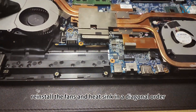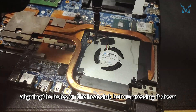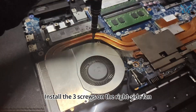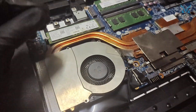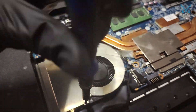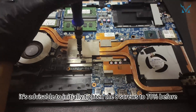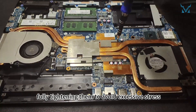Step 6: Reassemble your laptop. Reinstall the fans and heat sink in a diagonal order, aligning the holes on the heat sink before pressing it down. Install the three screws on the right side fan and the seven screws on the left side fan. When installing the heat sink, initially tighten the eight screws to 70 percent before fully tightening them to avoid excessive stress.